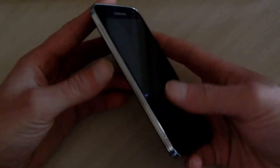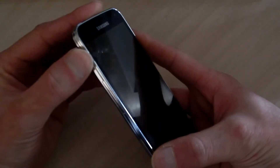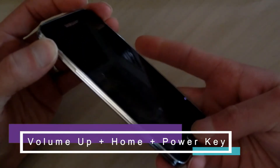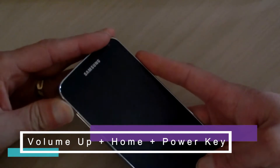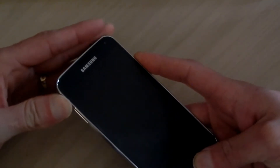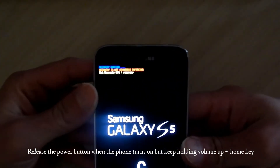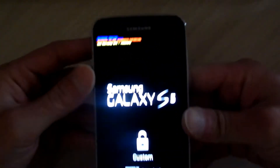First thing you want to do is hold the volume up on your phone and the home key at the same time. While you're doing that, go ahead and turn your phone on with the power button. When you release the power button, make sure you continue to hold the volume up and the home key. We're going to boot right into recovery.